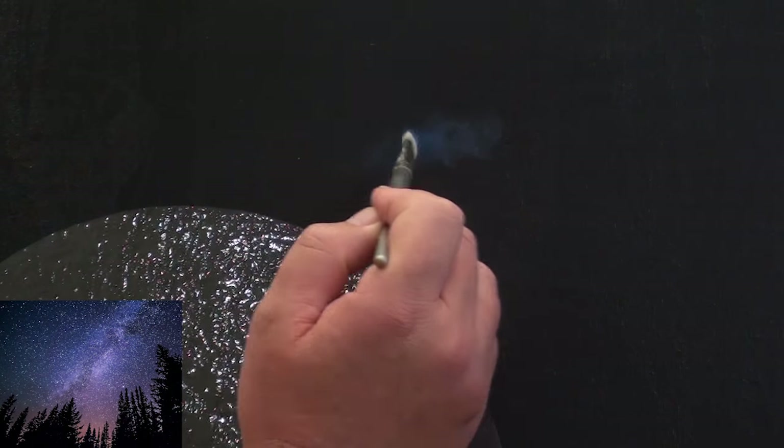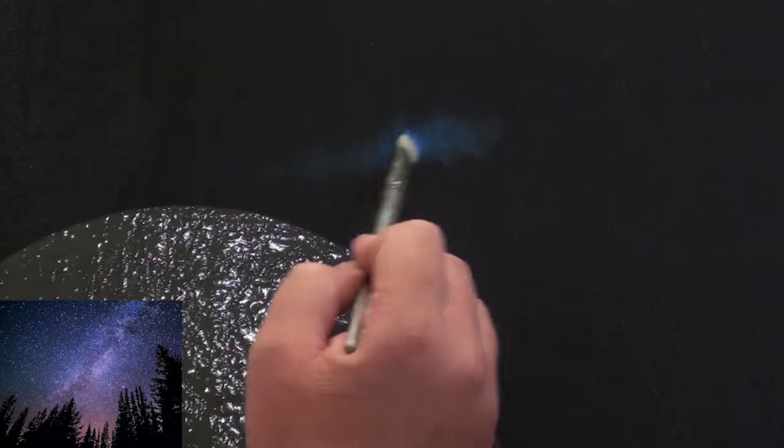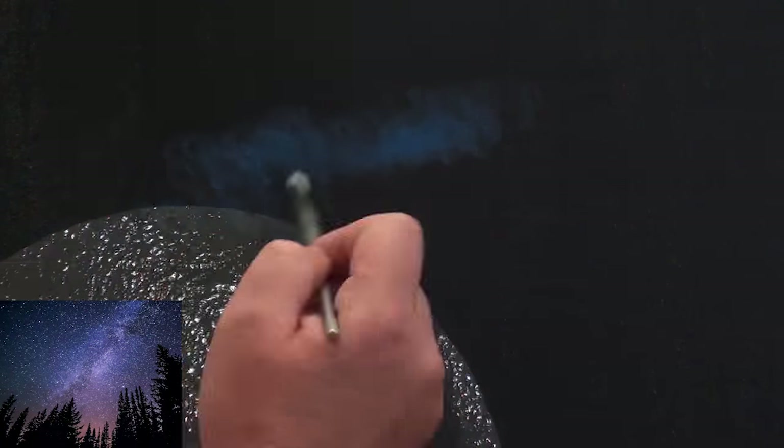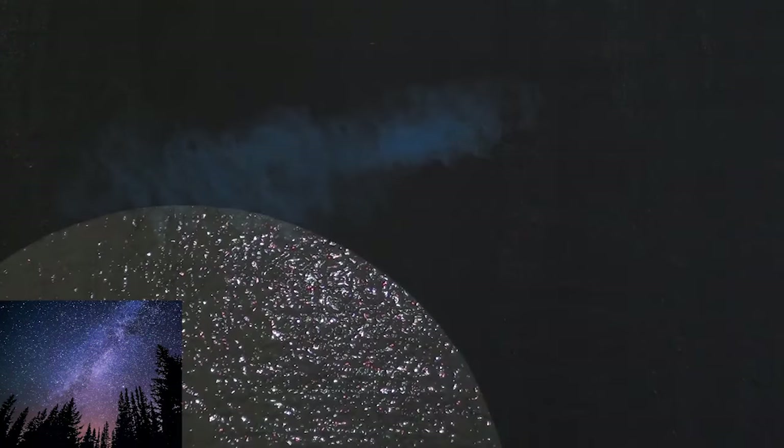In this tutorial I'll show you how to paint the moon with a night sky in the background. I'm painting on a black canvas and I've masked off the moon using clear cover. You can also mask it off using masking tape.